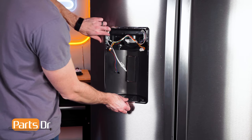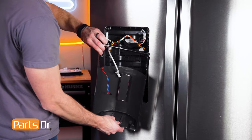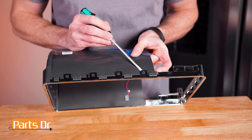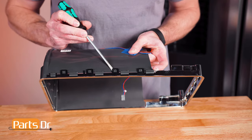Then gently pull the dispenser shield away from the refrigerator. To remove the trim, gently pry on the tabs with a flat blade screwdriver. Start at the top tab and work your way down, alternating between sides.